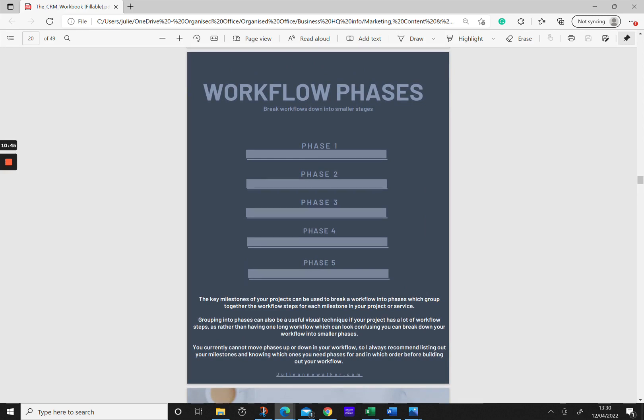When building out workflows in 17 Hats, you can create phases which break up the workflow so it doesn't look as long. Grouping your workflow steps into phases is a really good visual technique — if your project has a lot of steps, rather than having one long confusing workflow it breaks it down into smaller phases that are easier to understand. An important thing to note is that you currently cannot move phases up or down, which is why it's so important to list out and plan your phases before building, so you don't have to start all over again.